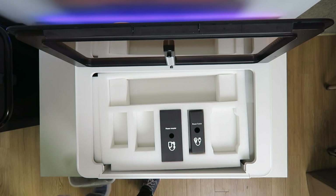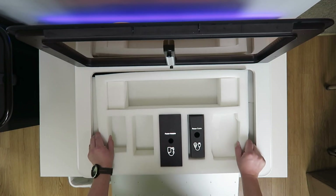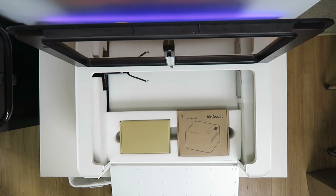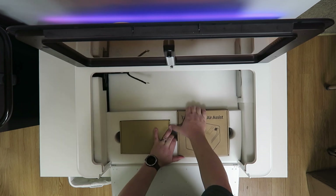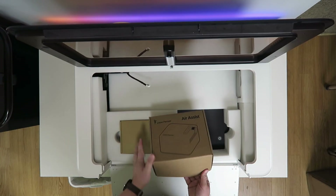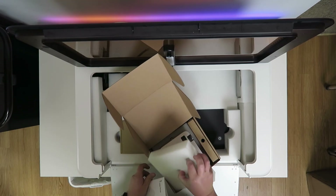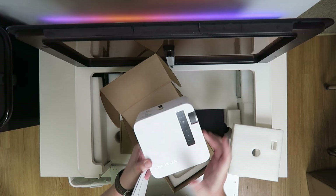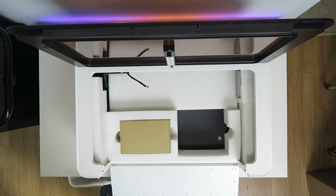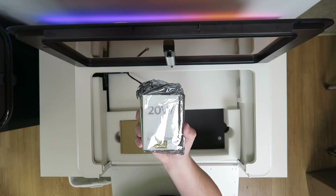There's an exhaust tube included. Opening the door to get that out — and there's an air assist unit. There's also a 20-watt laser head. I don't know the reason to have both the 20 and the 40.